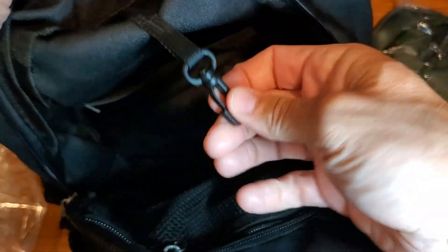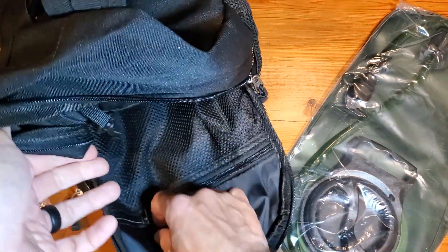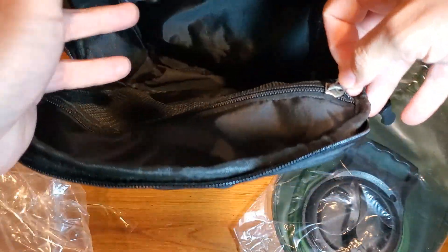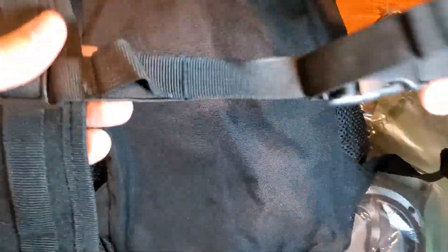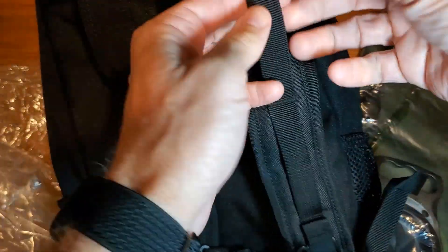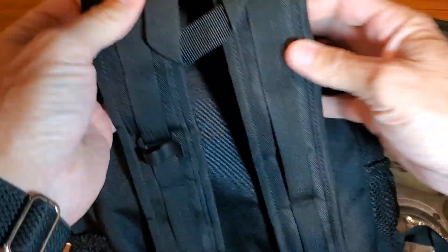There's a little clip here for keys or whatever. Interior-wise, you have yet another zipper area so you can zip that up. So there are a lot of different storage areas. On the front, you've got the waist clip and adjustable shoulder straps. There are also lots of clip opportunities, including one that will be for holding the hose.